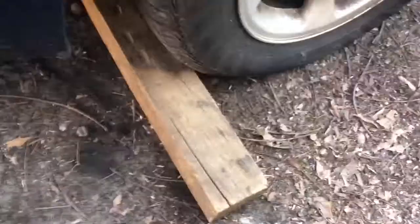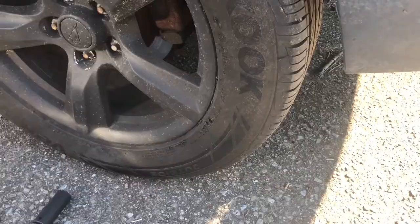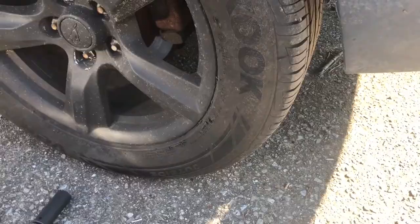You can block both front tires or just do one. Make sure you work on concrete or asphalt — something hard — so you can jack up the car safely. I'm going to jack up the car from the rear differential and put the jack stand right in the center.